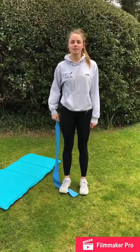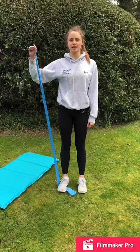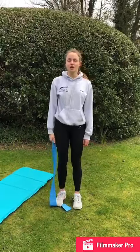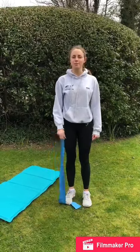We're now going to do external rotation — you're going to do 10 with your arm at 45 degrees and then 10 with your arm at 115 degrees. You're going to do this on both sides, and then if you have something you can wrap your TheraBand around, you can do Step with Marching Arms.